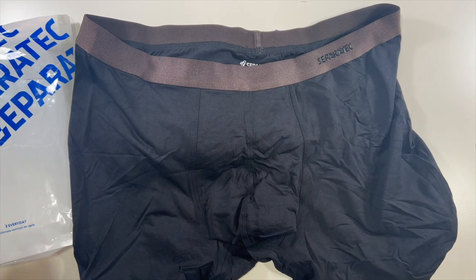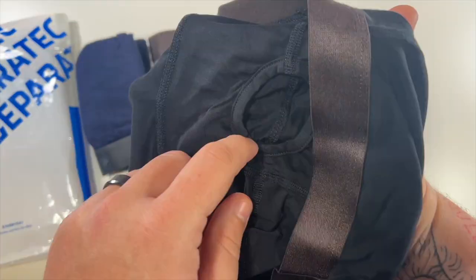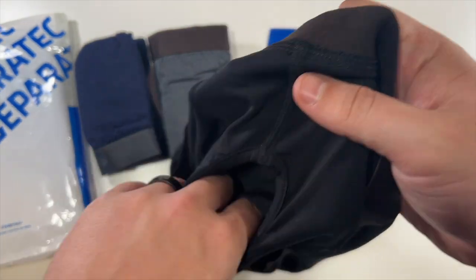When you first look at them, they just look like normal boxers or men's underwear. But then you can see here in the front they have this extra pocket for you to — well, you get the idea.